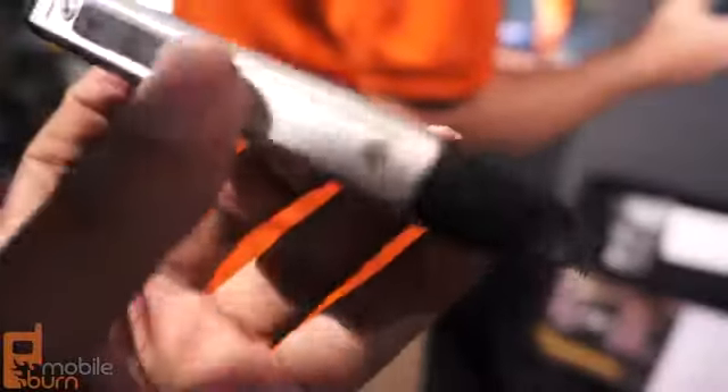Here you have the port for USB, exposed bolts along the sides, and volume up and down buttons on the right-hand side.